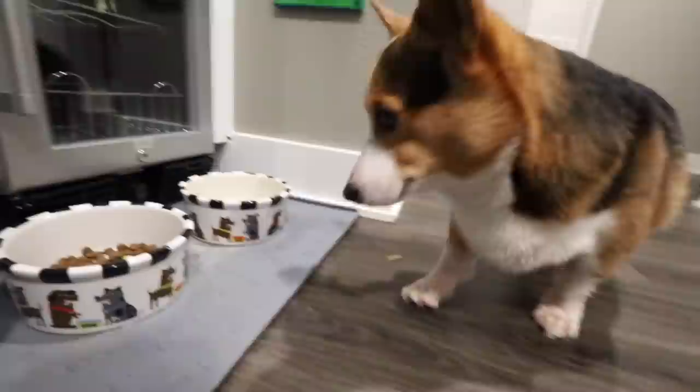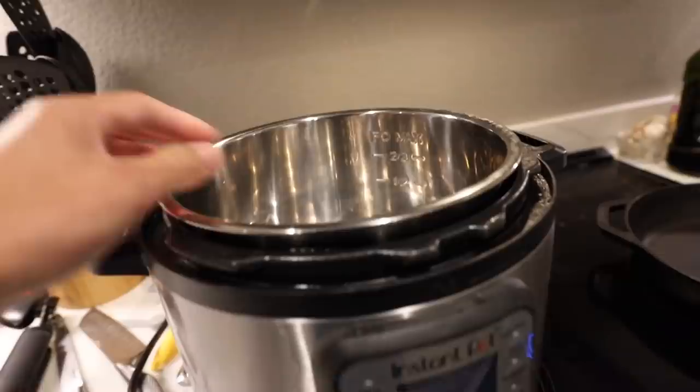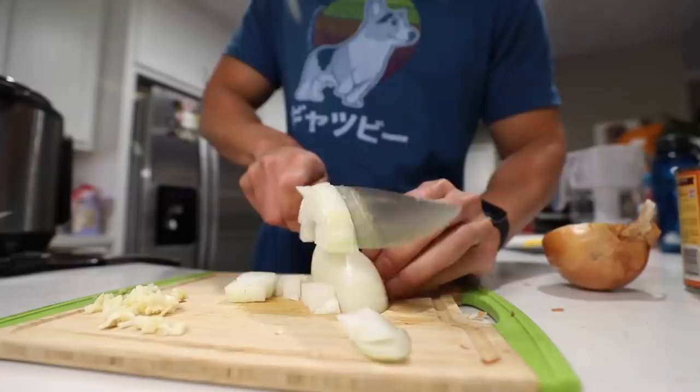Gatsby, would you like some pumpkin in your food? Put some pumpkin - it's good for corgis! We're going to be making a creamy pumpkin soup with grilled cheese croutons. You can use a pot, but I'm going to use an instant pot just because it has enough room to fit all the liquid inside. Final recipe of the night - we're going to mince two cloves of garlic and then chop an onion.